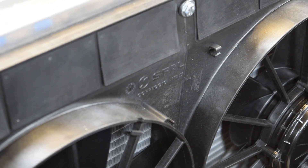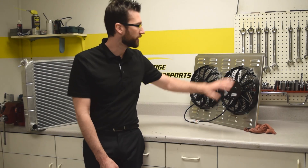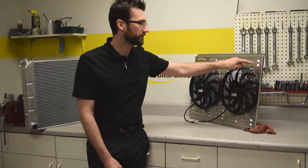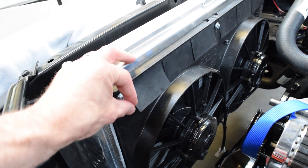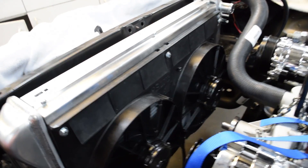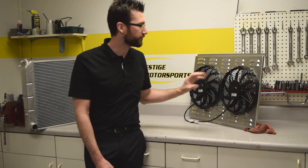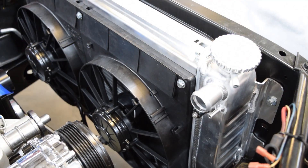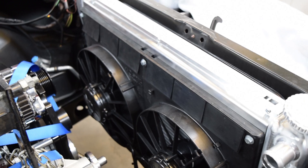you may want to consider another type of shroud available from Spal, which actually has rubber flaps where the louvers would typically go. As you're driving down the highway, those rubber flaps open up and allow air to pass through. If you're in traffic or at idle and the fans kick on, it actually sucks the rubber flaps closed and allows the fan to draw air all the way through the entire area of the radiator core, just like a solid shroud would do.